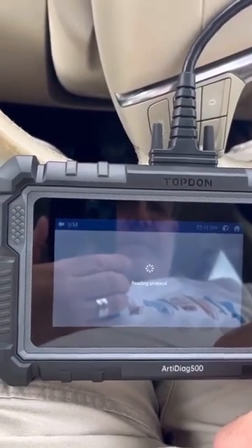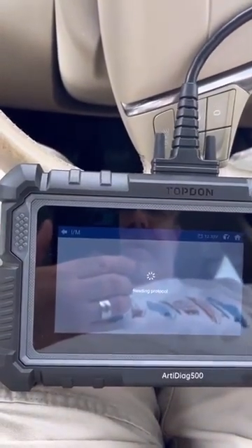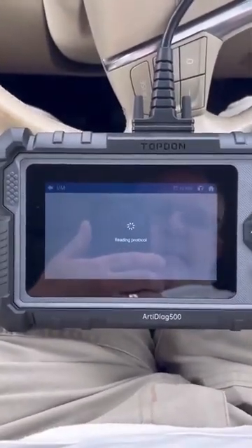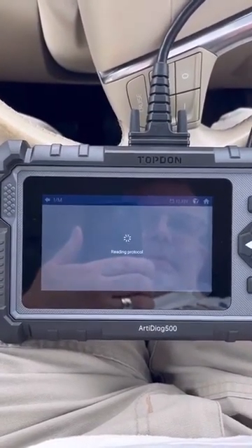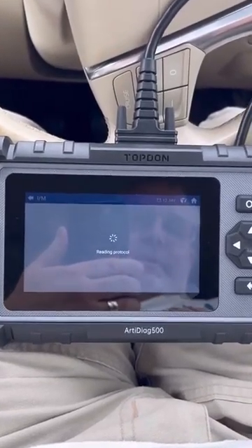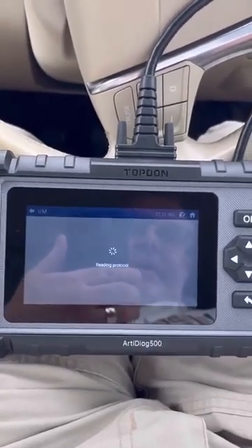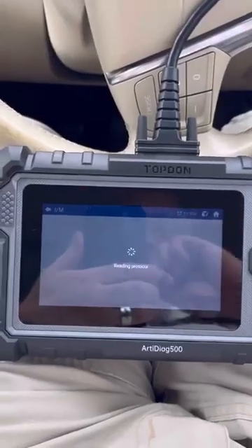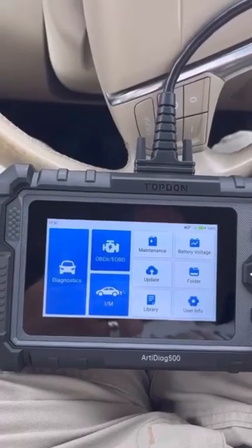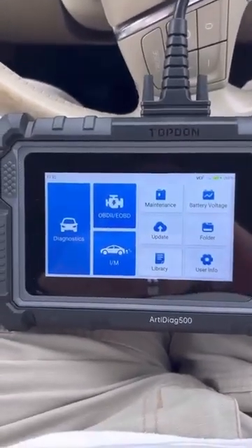It seems simple enough to use. The screen is very clear, it's very robust and nicely protected. I'm not going to drop it on purpose to find out how tough it is. I think I need more of a play, and I'm going to try my wife's car because I'm expecting to see some error codes. I'll try her car and see what we come up with.